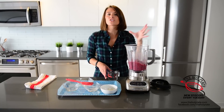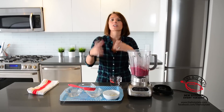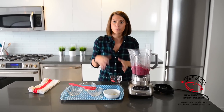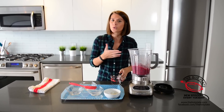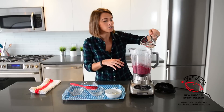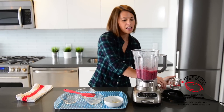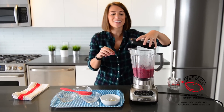Once our smoothie has started to come together, we all experience it sometimes — the blender doesn't want to keep blending. So what I like to do, since we've already added honey for sweetness, is add a little bit of water, just about a quarter of a cup, just to help it all blend together. Then we continue blending until it's nice and smooth.